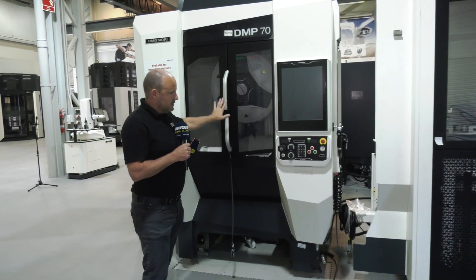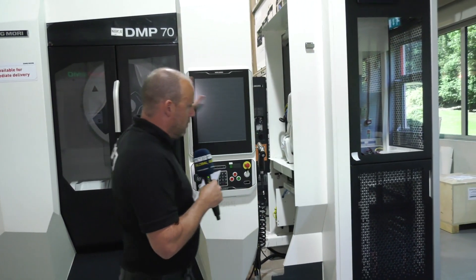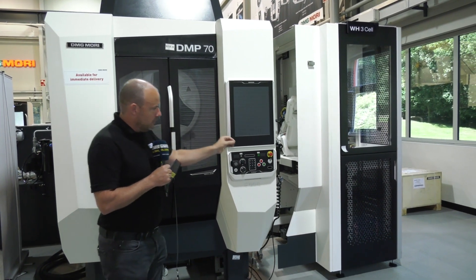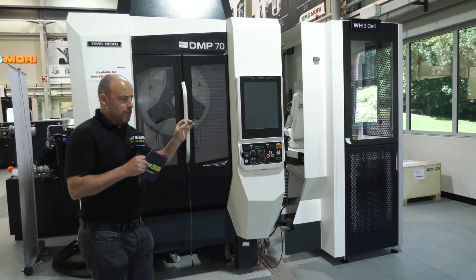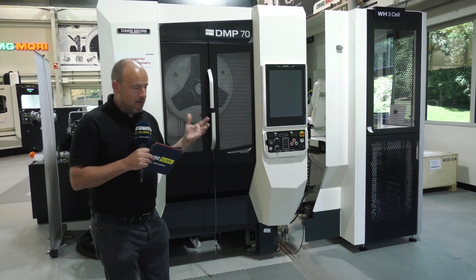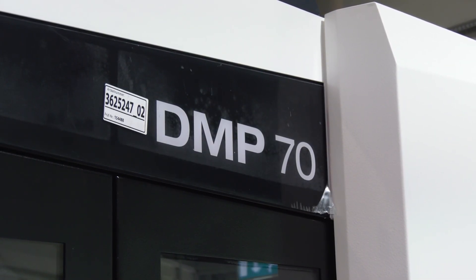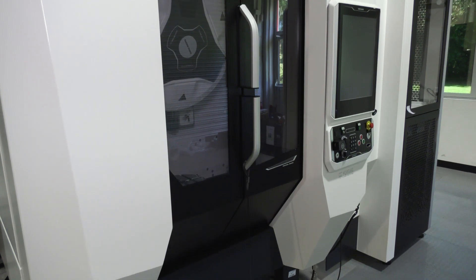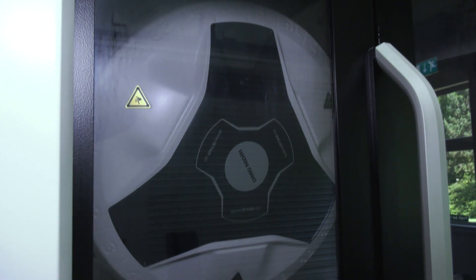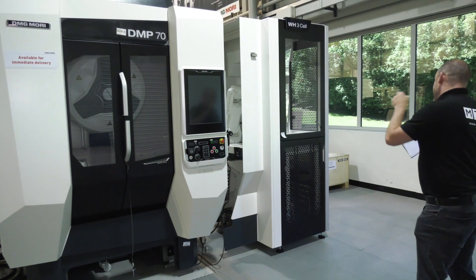Some things you've got to watch out for is making sure that the automation can cope with the machine's demands, and vice versa. When you're machining in high volumes and machining quickly, you've got to control the growth of the machine — DMG Mori handles thermal growth very successfully. You've also got to factor in things like tool wear, and when it comes to Industry 4.0 and machine efficiency, DMG Mori can handle and accommodate all those needs.